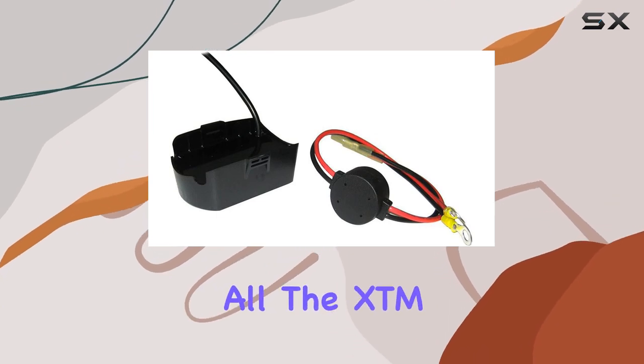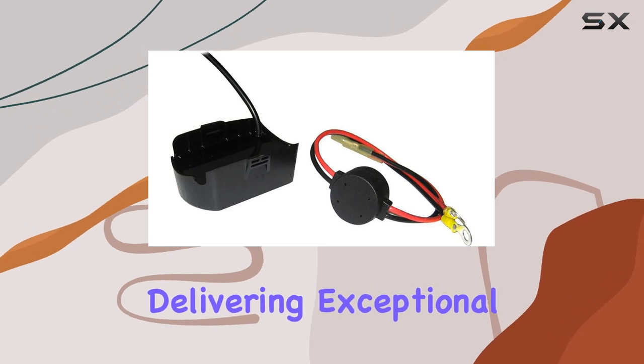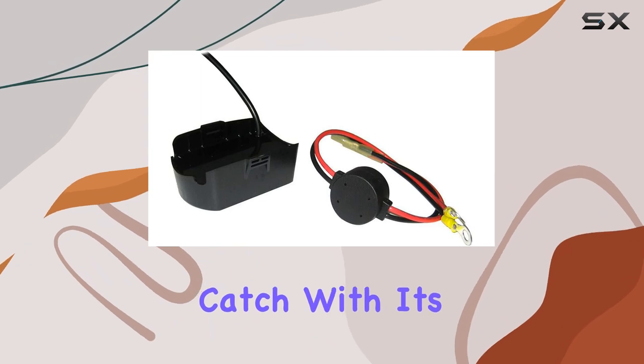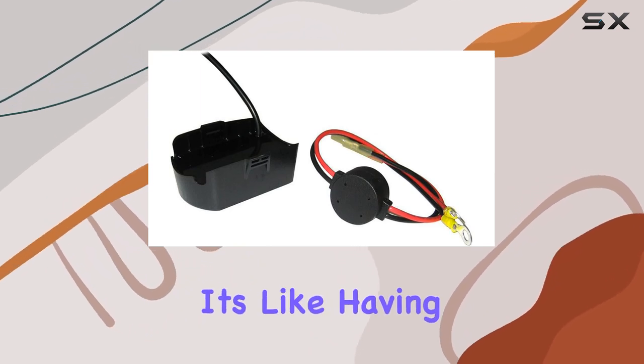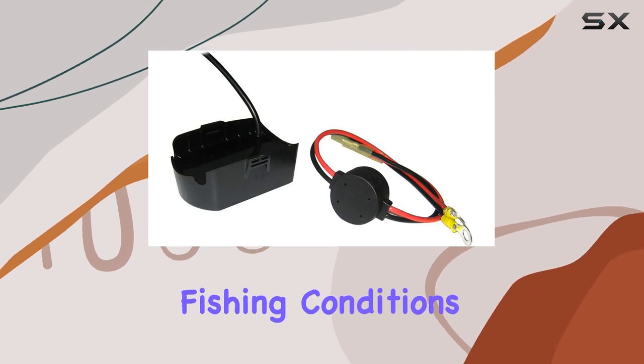But that's not all. The XDM9MDI-T also boasts dual-spectrum CHIRP, delivering exceptional target separation and ensuring you never miss a potential catch. With its wide range of frequencies, it's like having multiple transducers in one, optimizing performance across different fishing conditions.